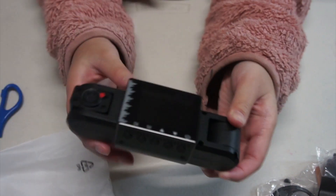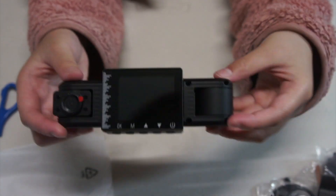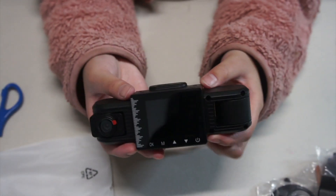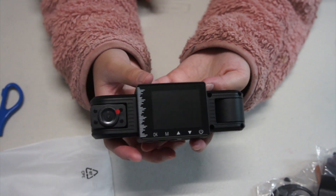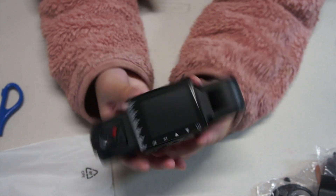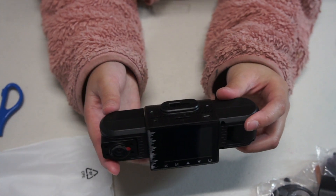This comes with several features that make it stand out from other dash cameras on the market. It has loop recording, which means that once the memory card is full, it will automatically overwrite the oldest footage to make space for new recordings. It also has a G-sensor that will automatically lock the footage in case of an incident.